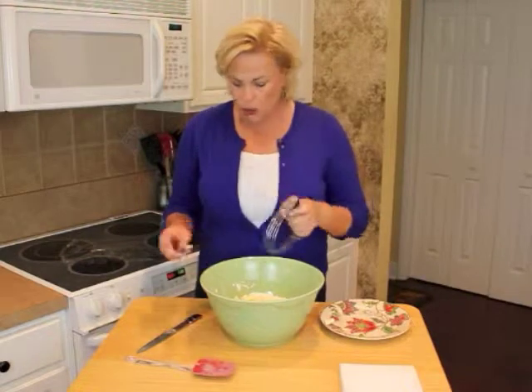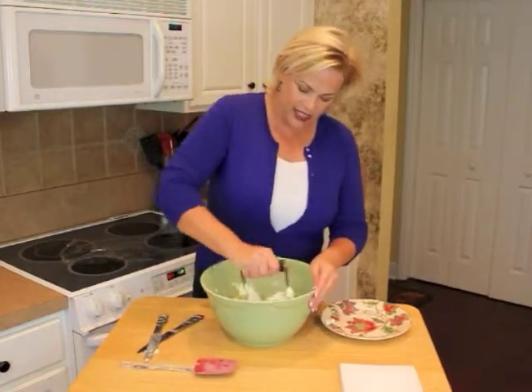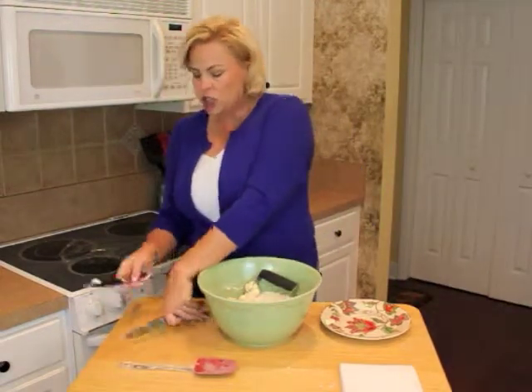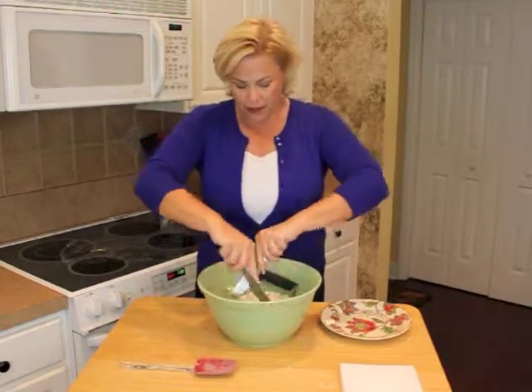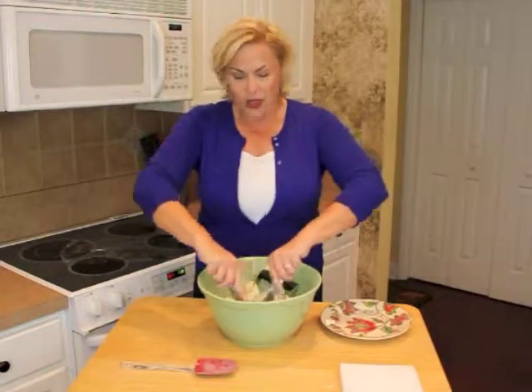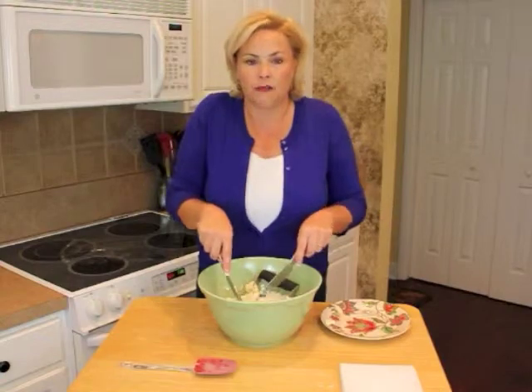You can do this one of two ways. You can use a pastry cutter, which really makes it easy — you can do it one-handed and if you get tired, switch to the other hand. Or, if you don't have a pastry cutter at home, you take two knives and basically cut the butter pieces so that they become the size of peas.